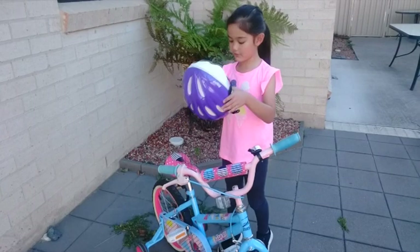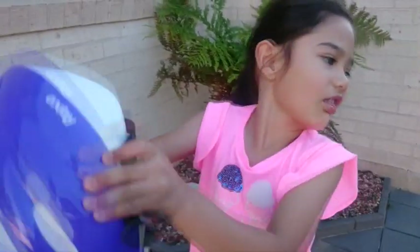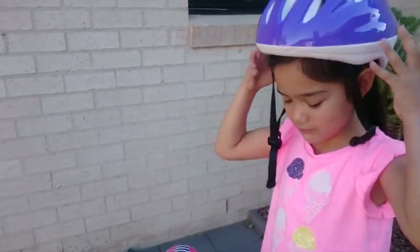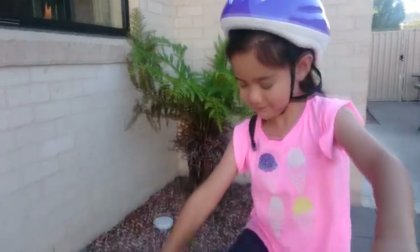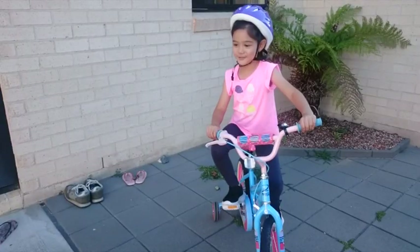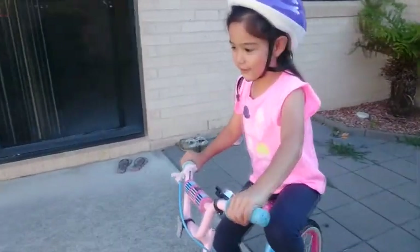So you want to put your helmet on. Make sure there's no cars and nothing in front of you.